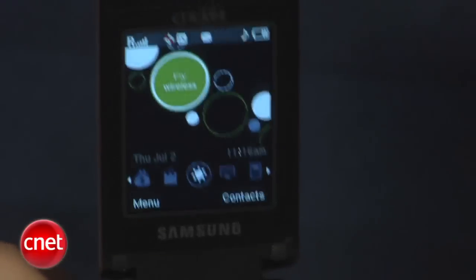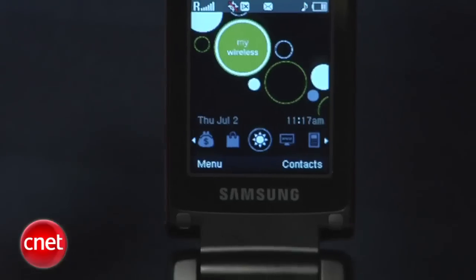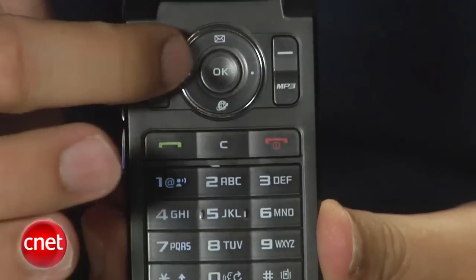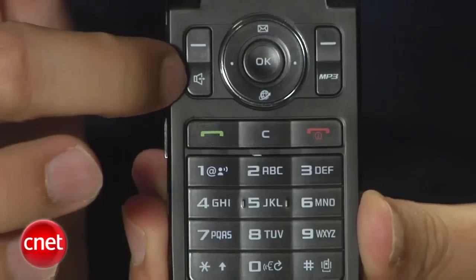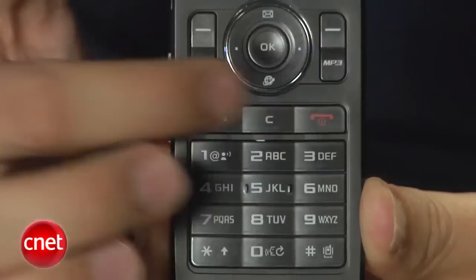Inside, the display is pretty standard — average color, average resolution — but it is pretty bright and shows photos and graphics relatively well. Menus are also easy to master, come in a couple of styles, but you can find everything pretty quickly and easily. You have a very spacious toggle here with an OK button in the middle, a couple of soft keys, a dedicated speakerphone key, and a dedicated key for the music player. These keys are flush as well, but you get a lot of room, so we don't have any trouble using them.